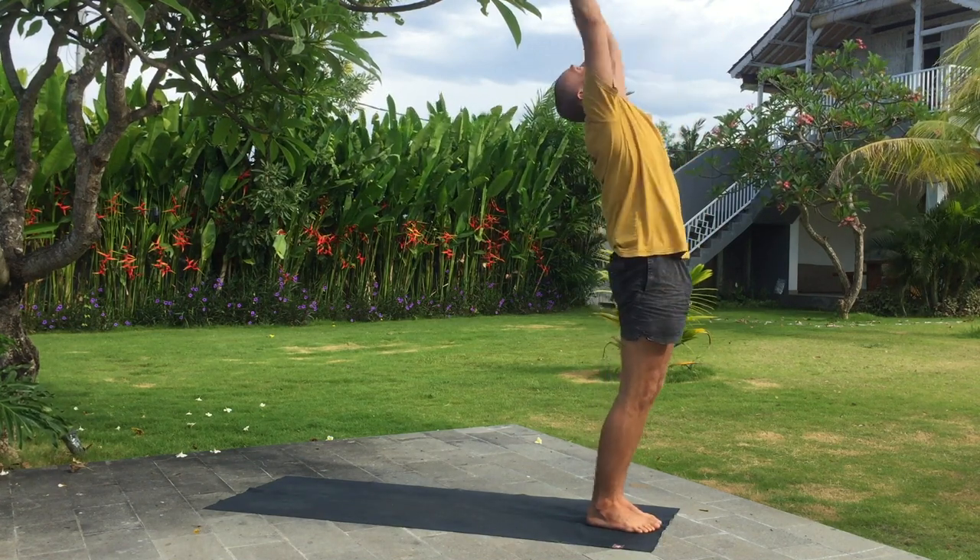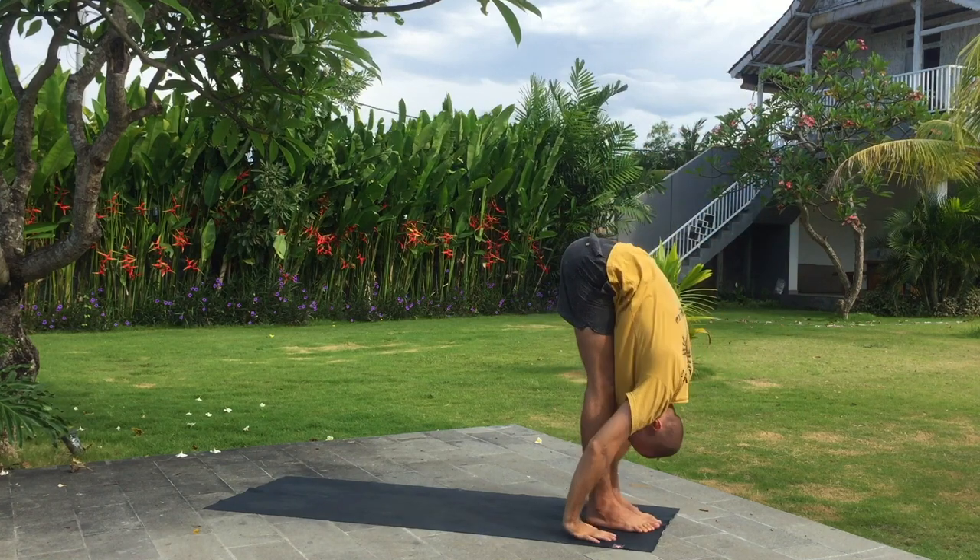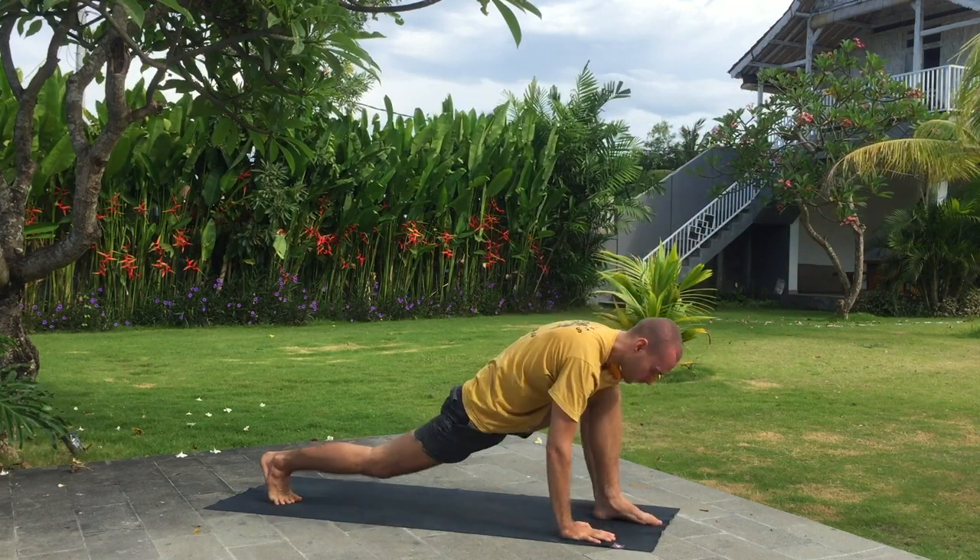Inhale arms up, bend back. Exhale fold. Inhale right leg back, look up in front.